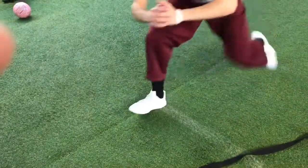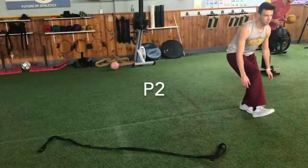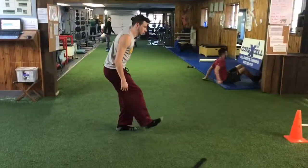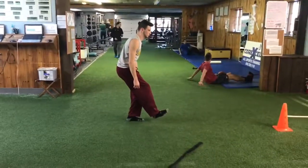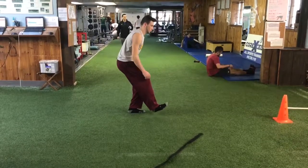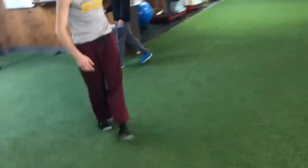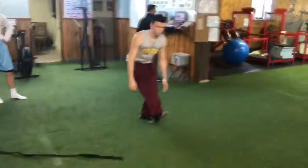This is a progression two. We're just going to show how the foot moves here. From this angle, you kind of almost swing it.